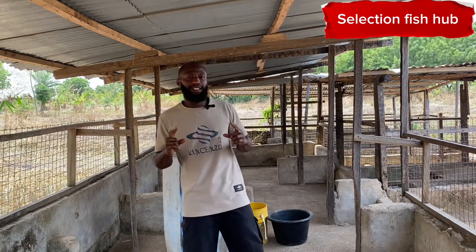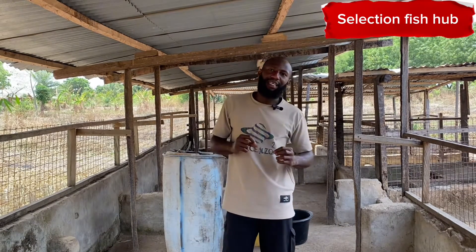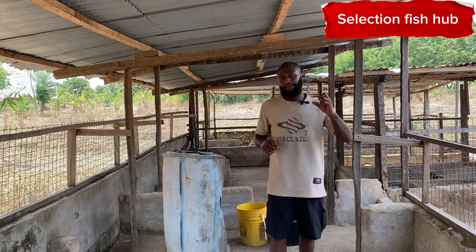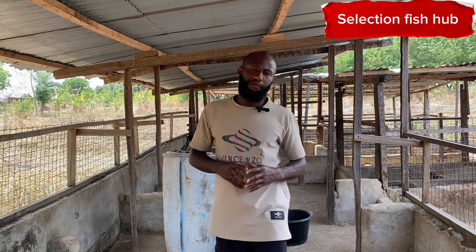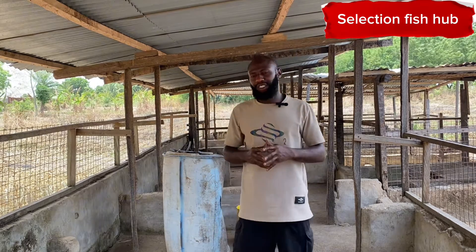The Wolffia plant is the smallest aquatic plant on earth. It actually has a protein content of 40 percent. Duckweed is actually the family name while Wolffia is the species name.